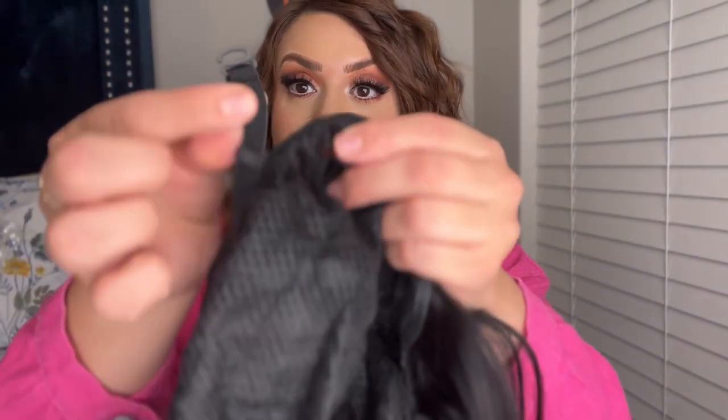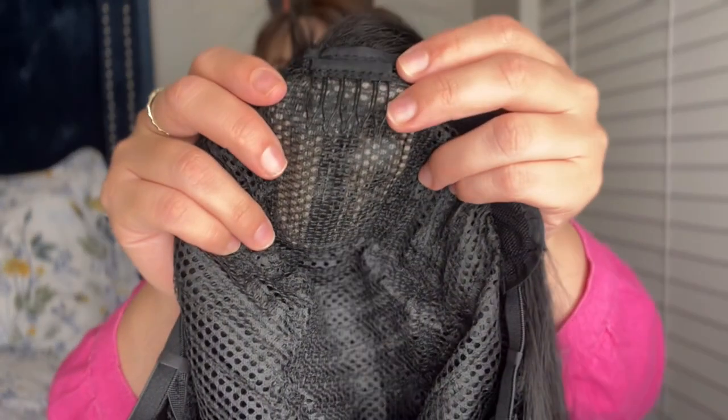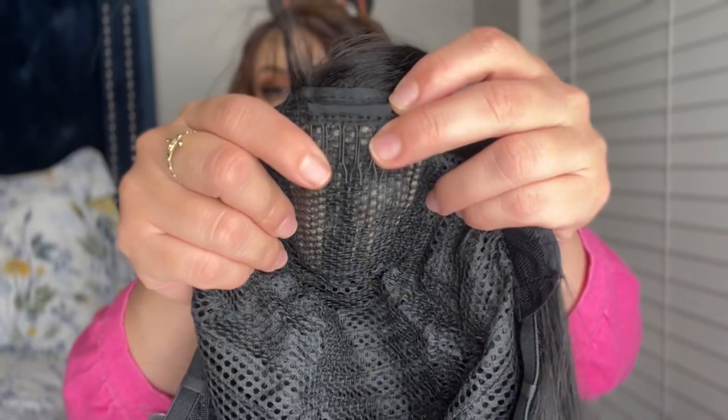Also on the inside, it does have little clips so you could go ahead and adjust it. It has hooks right here so you could go ahead and adjust the wig just to ensure that it's nice and tight and it is not going to move around or fall off. And it also has a clip in the front to ensure that it's not moving around, so it's going to stay nice and tight.